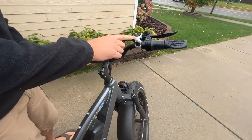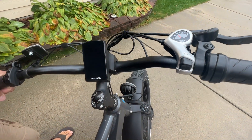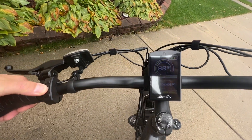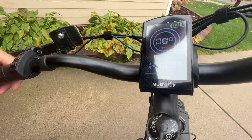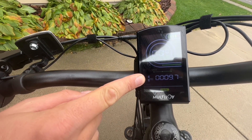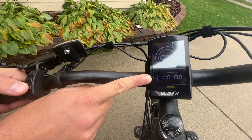It has seven speeds — you can see the seven speeds here for your normal pedaling, and it also has five speeds on the motor. To turn it on, just hold this middle button here — it looks like a little eye — and then the screen turns on. Right down here it shows you what speed you're on, and it goes all the way up to five.